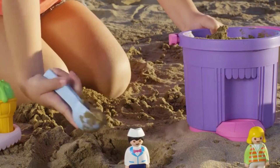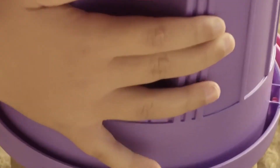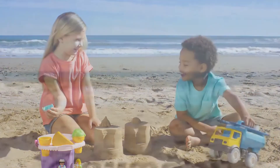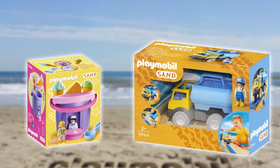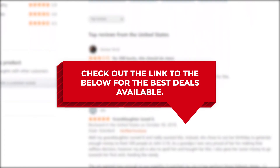The only problem is that younger children may find it hard to pry it open. If your kids want to fill this water truck and transport water, it may require the help of an adult to do so. If you are looking for a great toy vehicle for your children, the Playmobil water tank truck is definitely worth checking out. Be sure to check out the link below for the best deals available, and we also have links to similar product reviews if you want to explore some other options. That's all for now.